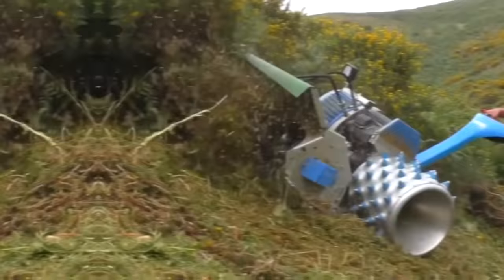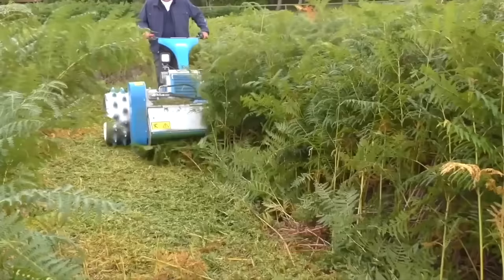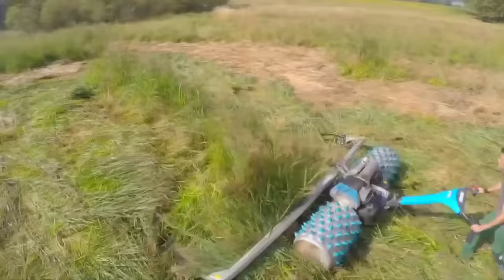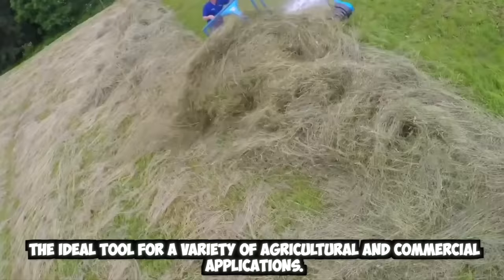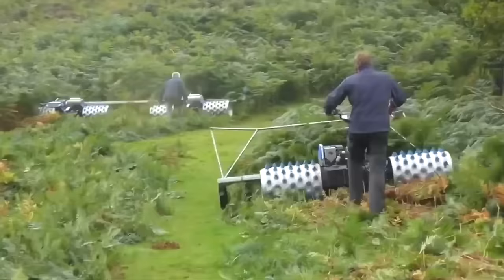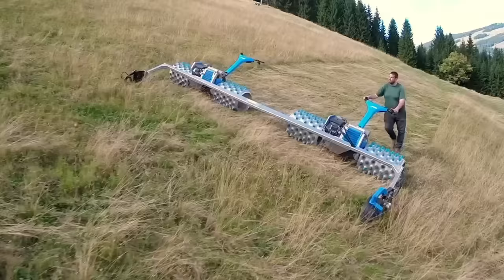The Prylmire Type 29 is a specialized mower designed for cutting grass and other vegetation in difficult and hard-to-reach areas. This powerful machine is built to handle tough terrain and extreme conditions, making it an ideal tool for a variety of agricultural and commercial applications. It features a sturdy steel frame and powerful engine that provide ample power and durability for cutting even the toughest vegetation.